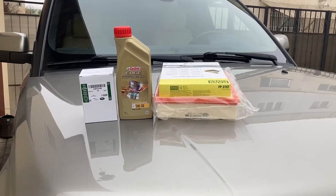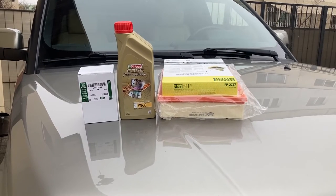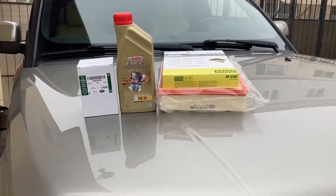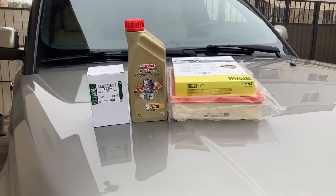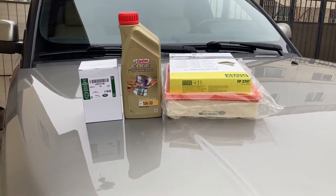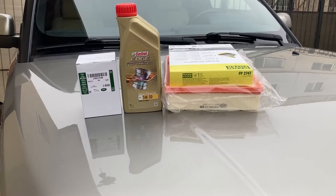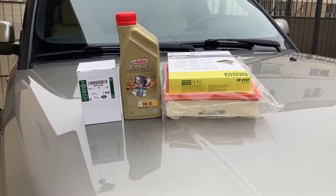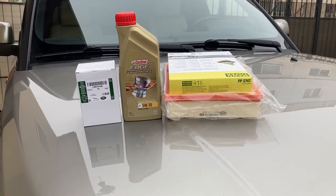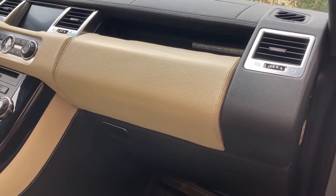One thing we will not be doing today is changing the diesel filter. The manual says you should change the fuel filter for diesel once every 10 years — personally I think that's absurd. In our case the diesel filter was changed 10,000 kilometers ago, so most likely I'll do it next time and make a dedicated film about that filter specifically. Let's begin with the easiest task: the cabin filter.